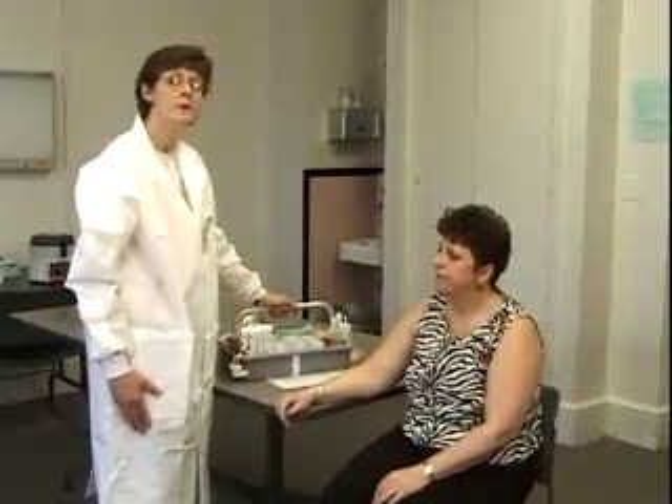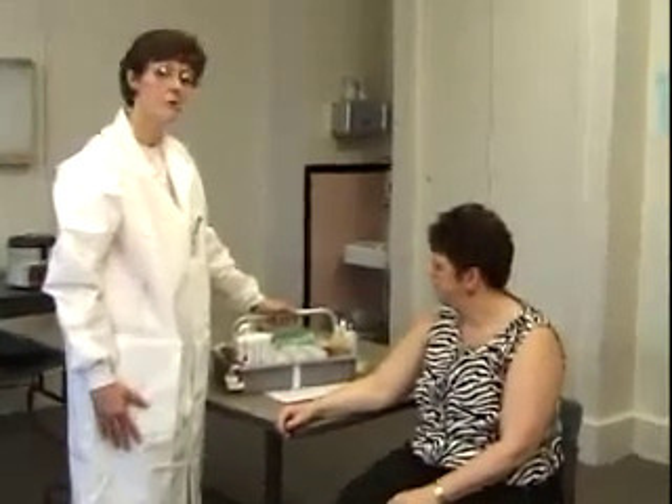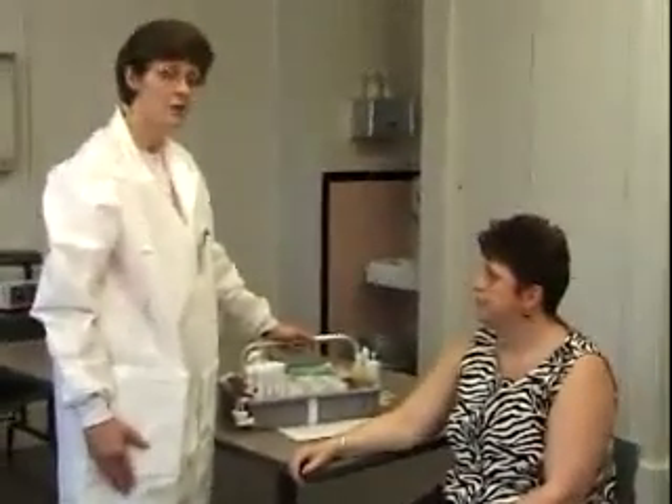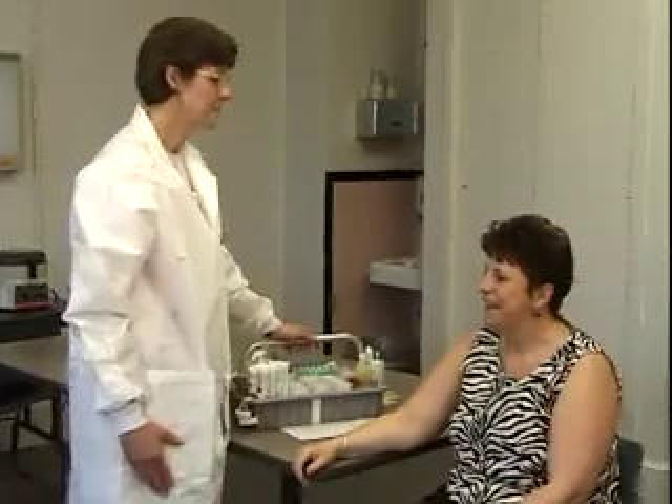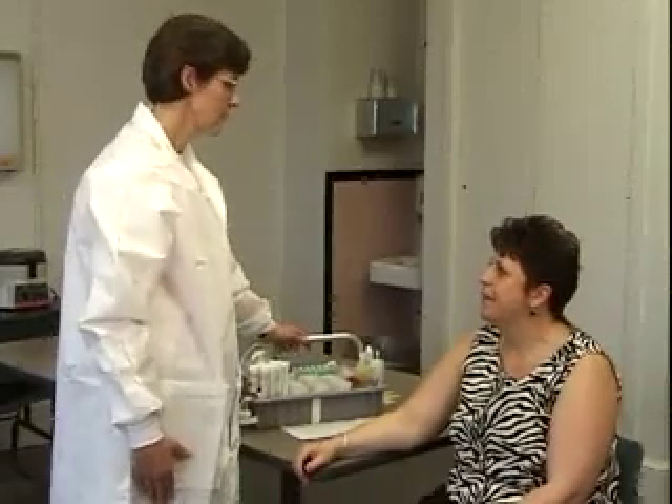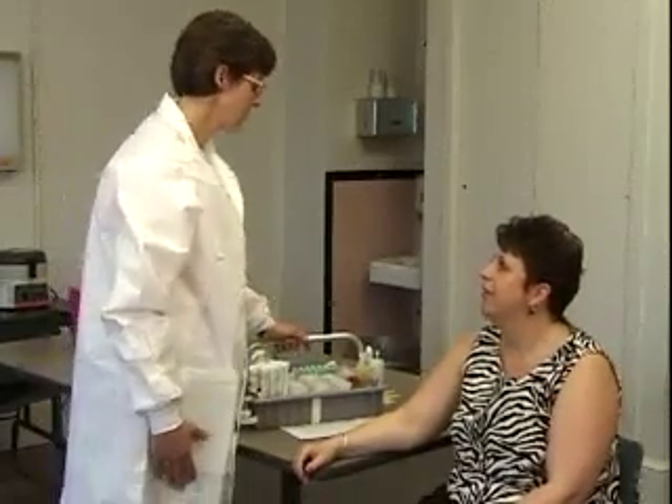The first thing you want to do is make sure that you have the correct patient. In our outpatient area we ask the patient to state their name and date of birth. Ma'am, what is your name? My name is Alice Smith and my date of birth is July 4th, 1959.